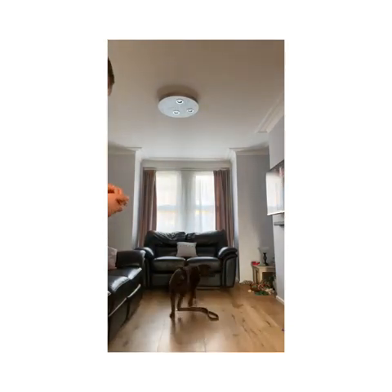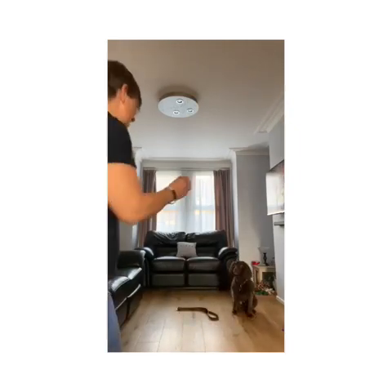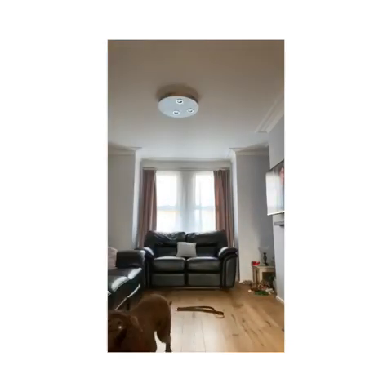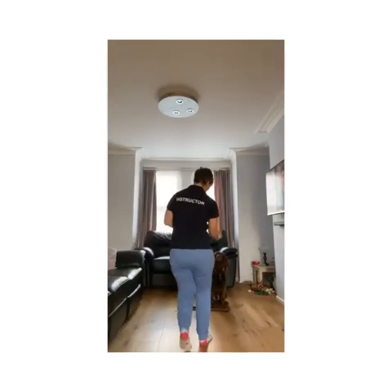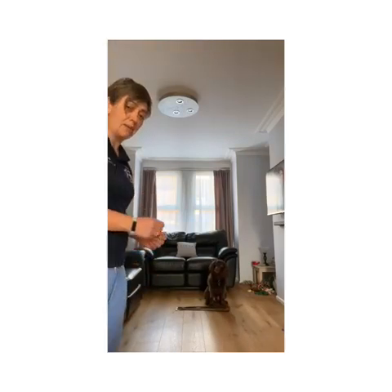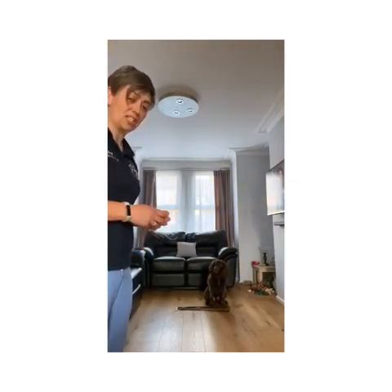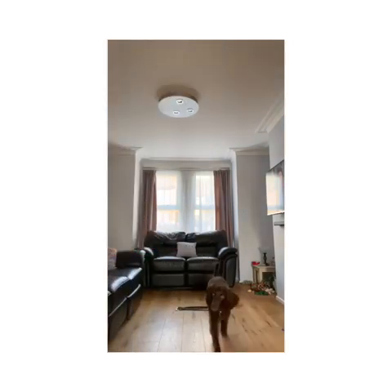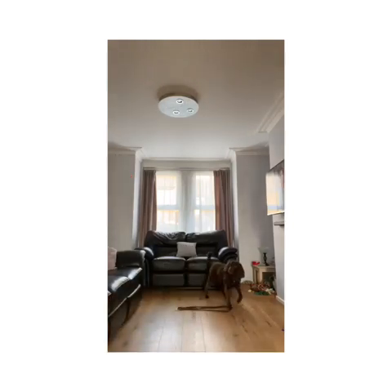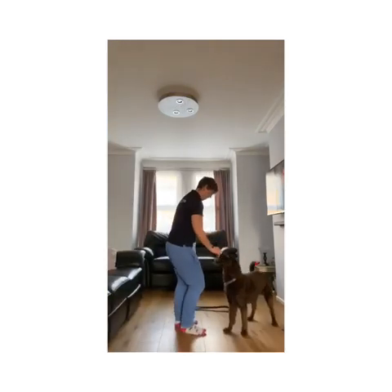I'm going to ask Bear to go away, verbally mark that with a yes, and immediately say sit. As soon as he sits by the lead, I'm going to go straight in and reward him. Away — yes — and sit. Yes, good job, good sit, well done. If they sit a bit away from the lead, don't be afraid to take the treat over toward the lead a bit more. Make them come and sit by the lead so they know what you're asking them to do.